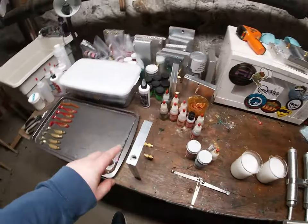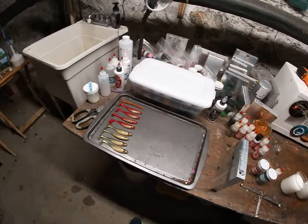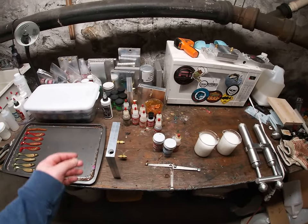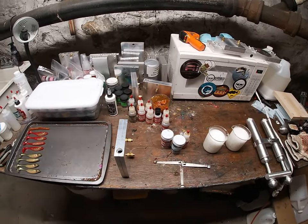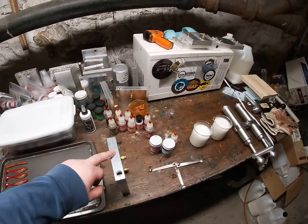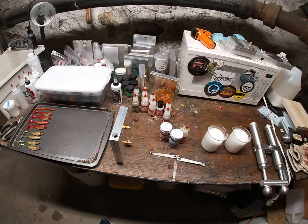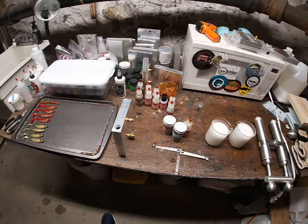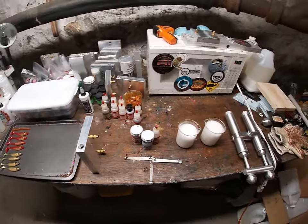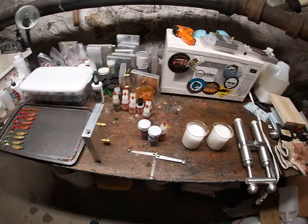We're just going to be using a very basic swimbait mold. I don't feel like dealing with the eyes and bloodlines today, so we're just going to be making a very basic swimbait. This style can be used as a trailer — you can put it on the back of a spinnerbait, a jig, a bladed jig, chatterbait, whatever you want to put it on the back of.